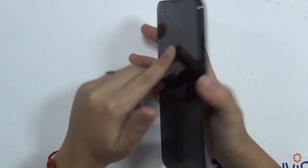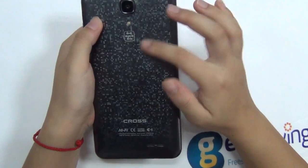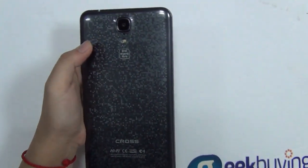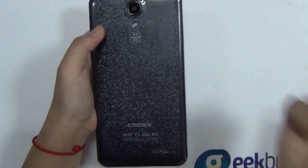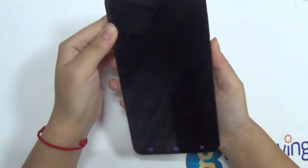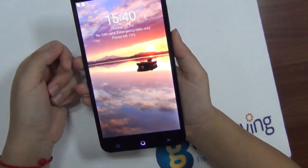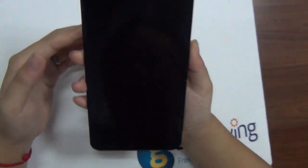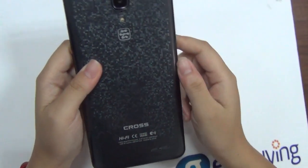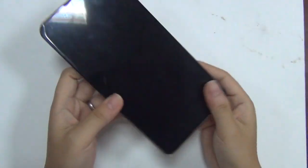The sample we got from the manufacturer has this Yun Chinese character logo on the back, but when we actually ship and sell it, this logo won't be here. The system is currently running on the Yun system, but when you actually get it, it will be Android — Android 4.2.